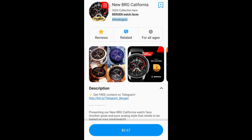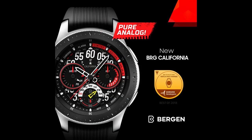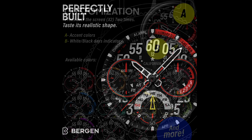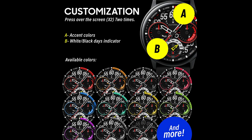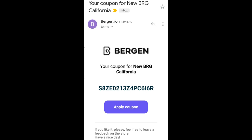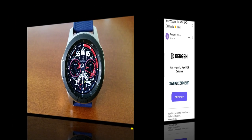Hey guys, welcome back to Jibber Jab Reviews. Thanks for sharing your time with me today to check out this latest review and giveaway. For the episode today I have a brand new release from our friends at Burgeon — this one is called the BRG California Model. If you're looking for a bold, sporty, all-analog design, you'll definitely want a closer look. You're going to be able to download it for free because the developer has shared his code generator tool, which means you can add this normally paid watch face to your collection by redeeming a coupon inside the Galaxy App Store. Make sure you click on the link to that code generator tool down below in the video description.